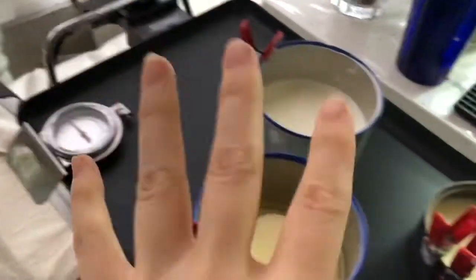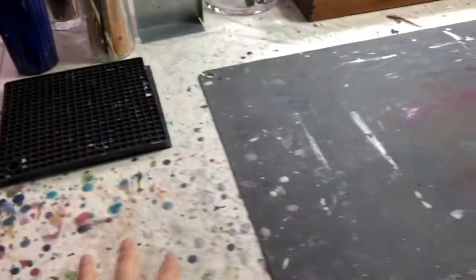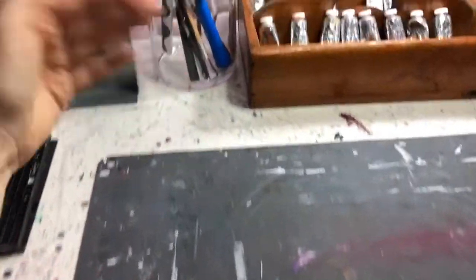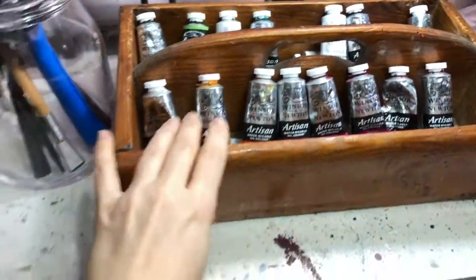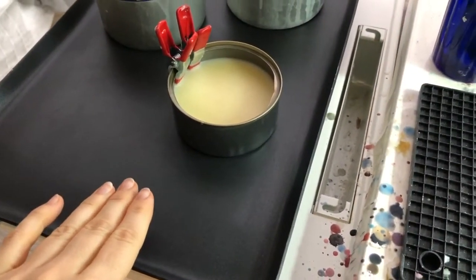And a thermometer — you have to have that when you're painting with encaustic. I'm going to talk more about that later. I like to have my tools in front of me. Of course you can have them somewhere else but it's easy to reach. And oil colors — I use oil colors to color my encaustic medium. I mix some of my colors directly on my hot plate, and I'm going to show that later.